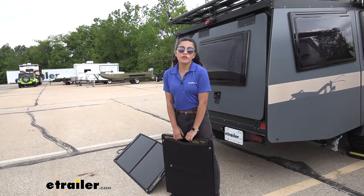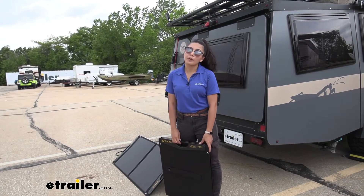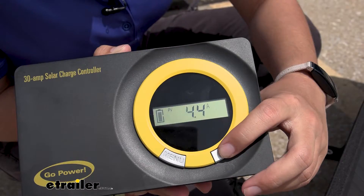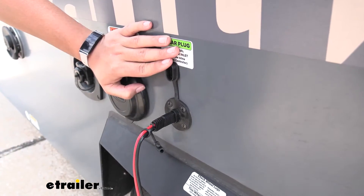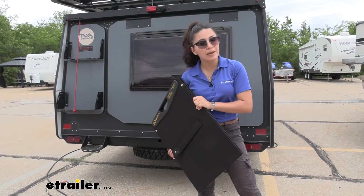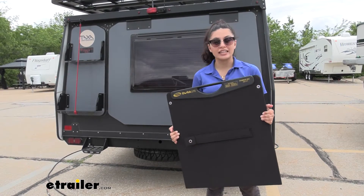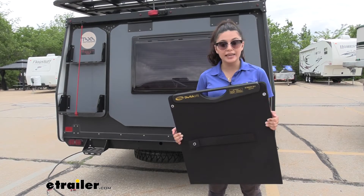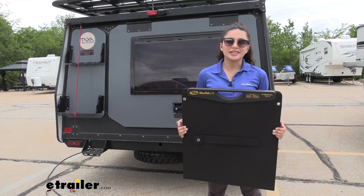While the panels themselves look very similar, what you need to make sure first is that you have the original Go Power Duralight portable solar panel, because that comes with the solar controller as well as everything you need to plug it into your RV. The base kit cannot be used with your portable power systems, but the expansion panel can. It is highly recommended to be used with the Go Power portable base kit, but you can also use this with other systems that have their own solar controller.